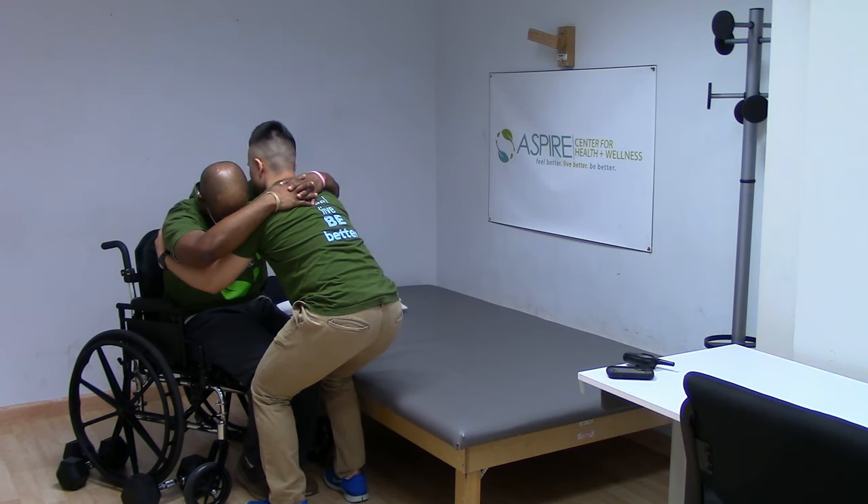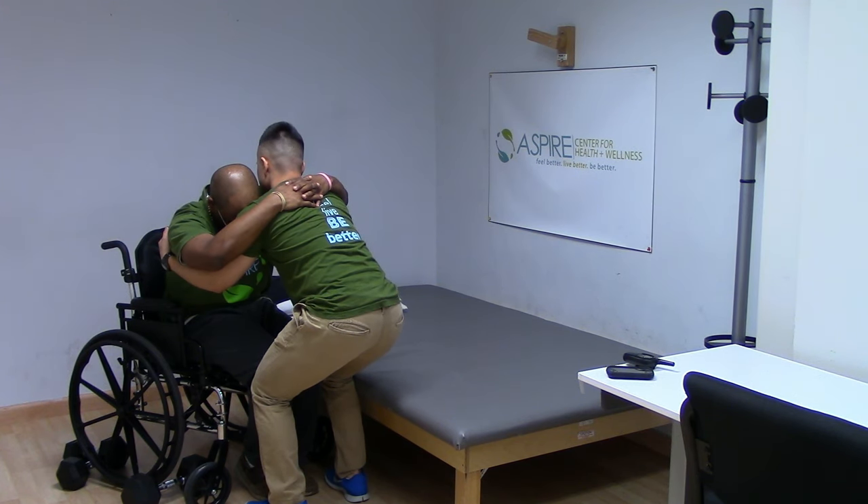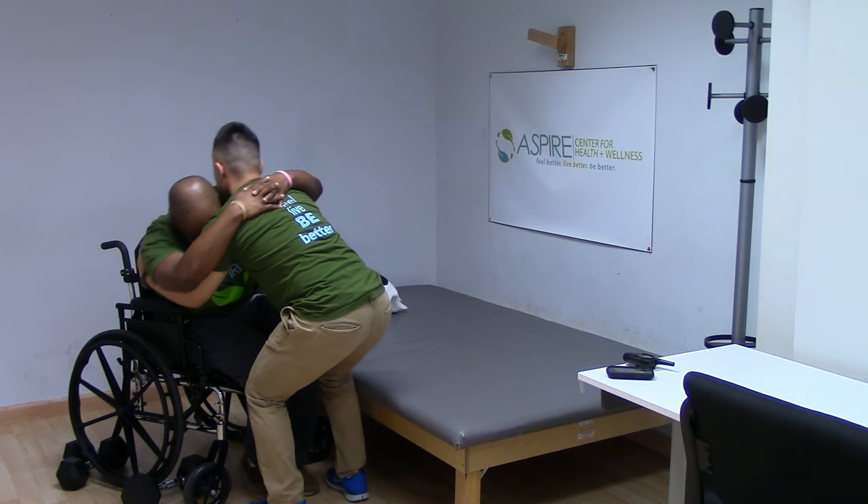Next, you must check both your and your patient's foot placement. To lead the transfer, place your head on the side of the patient closer to the mat so you can see where they are going.